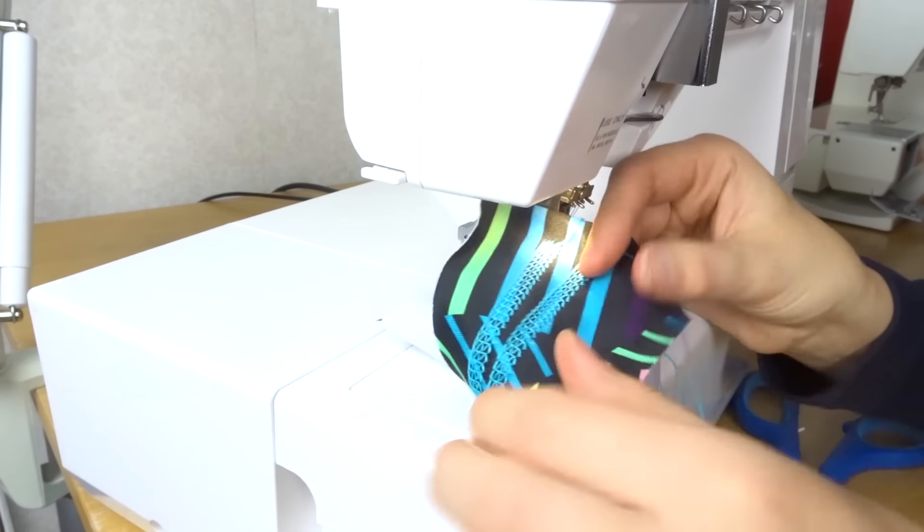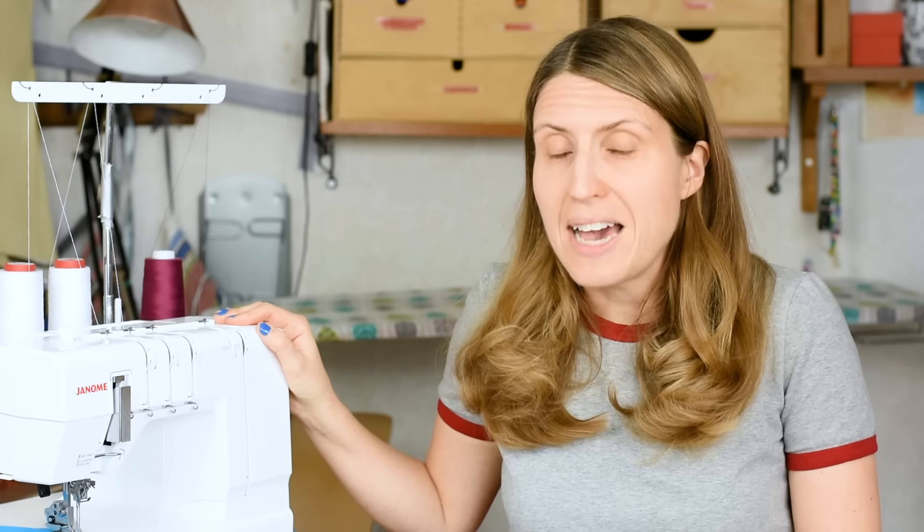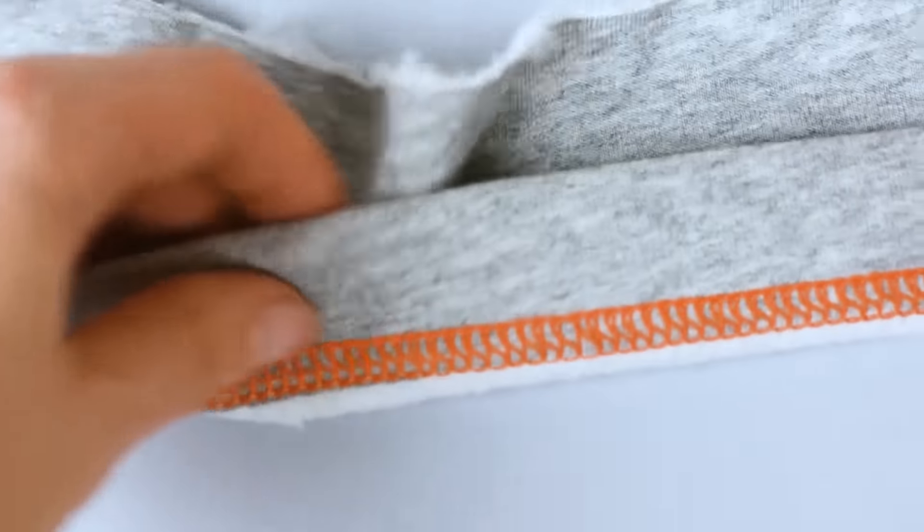My first do is to always make a sample before you start actually using the coverstitch machine for your garment. Why, you may ask? Well, it can be quite difficult to actually figure out the best settings for your particular type of fabric and the thickness of the project you intend to stitch.